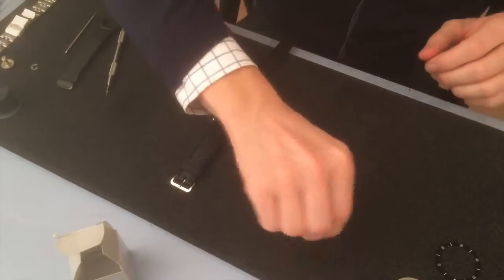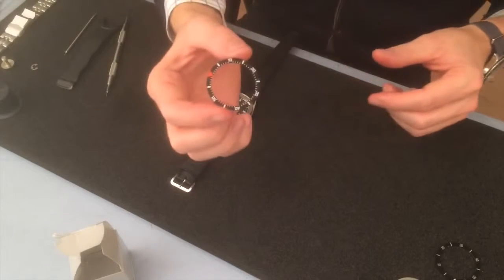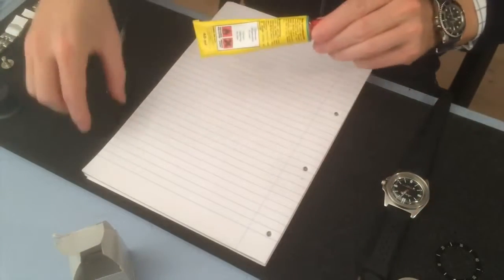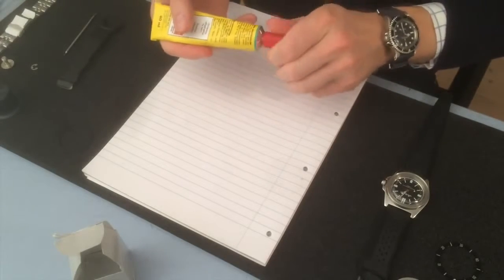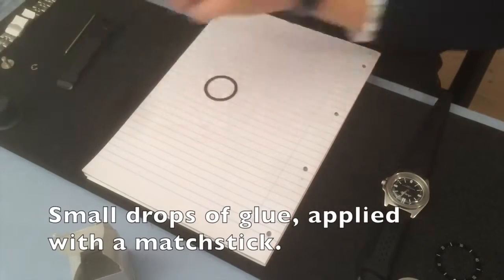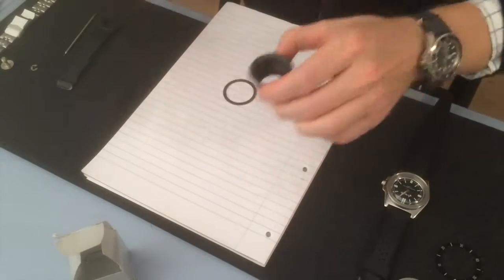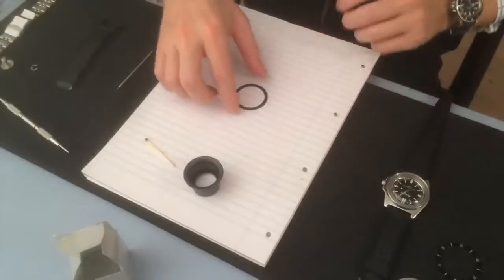And then to the fitting of the bezel — it will just be a test fitting, so I will not glue it fully. Glue and watches don't usually go together, but... small dots of glue just applied with a matchstick.